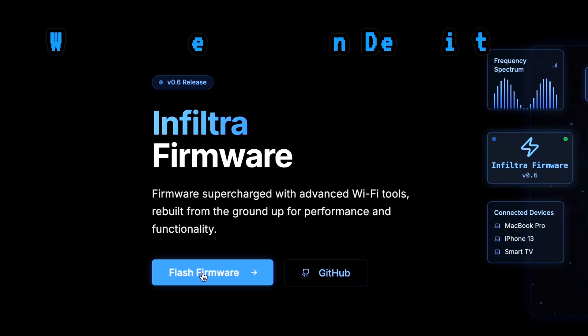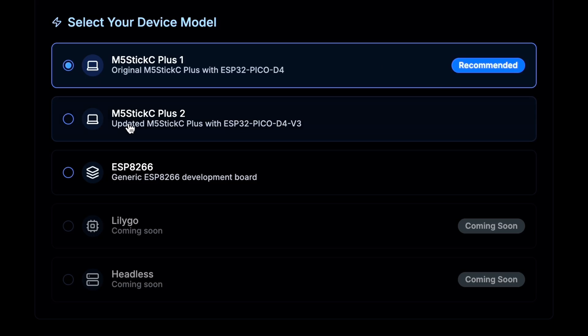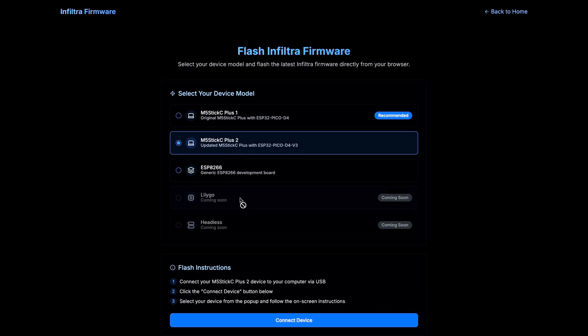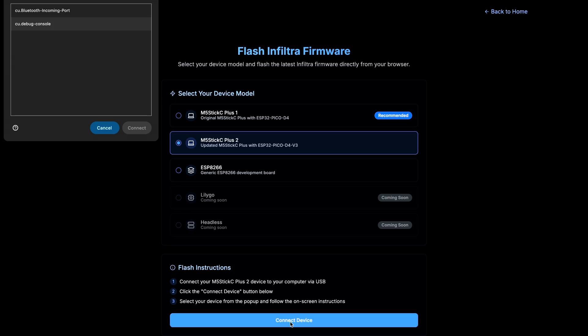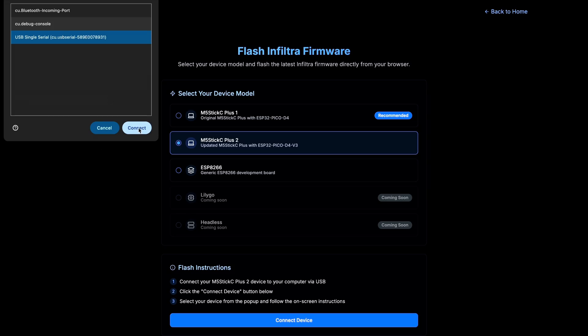First, click Flash Firmware. It's kind of limited right now since this is brand new, but there's a whole web flasher experience. Go ahead and click on your device — I have the Plus 2. Then click on Connected Device. This is the time where you plug it into your computer. As you can see, it's now popping up. Make sure it's highlighted and hit Connect.